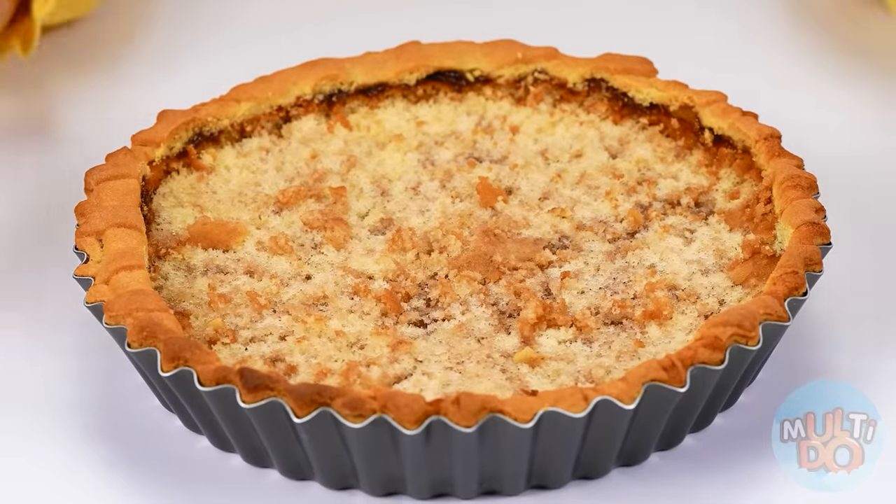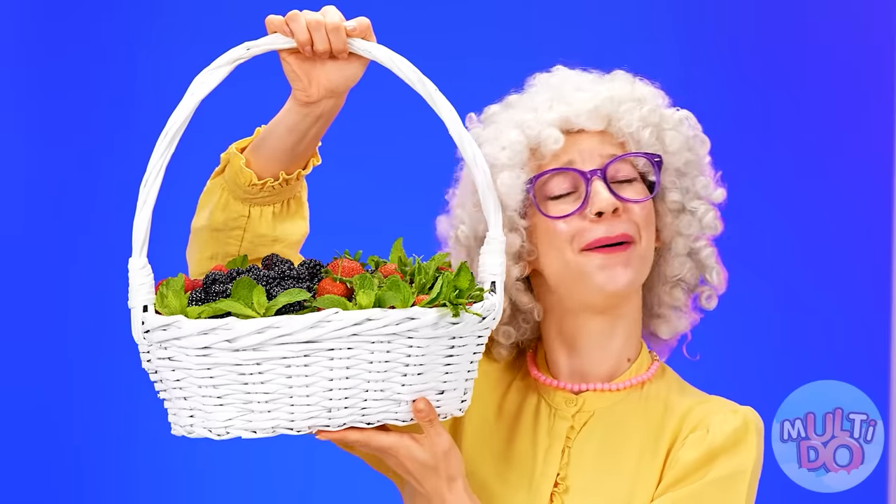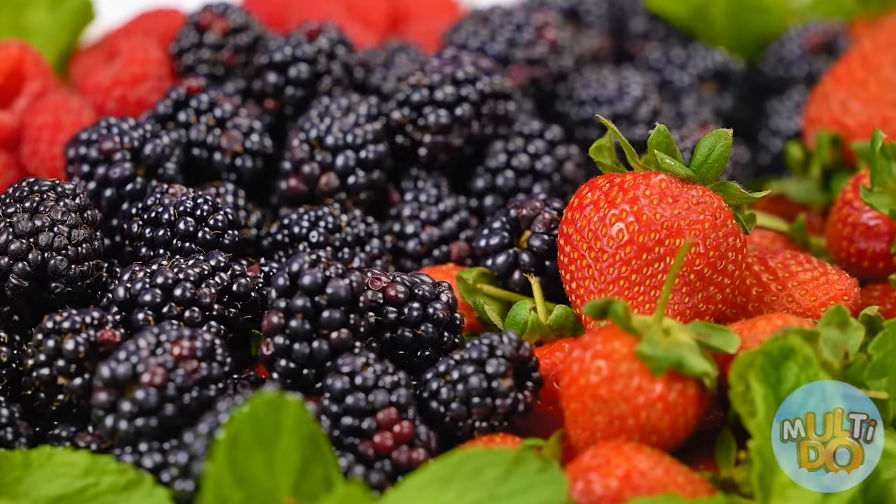Oh no! Who chewed my pie? What to do? I've got an idea — it's good that I have fresh berries. It will definitely fix the most deplorable condition. I'll make a pattern too.